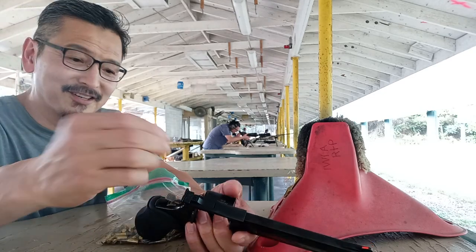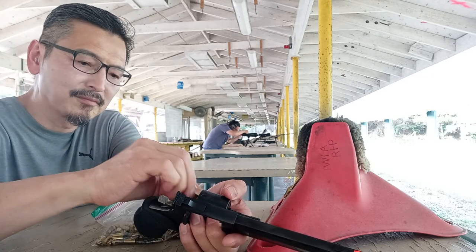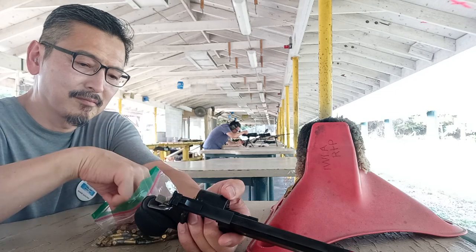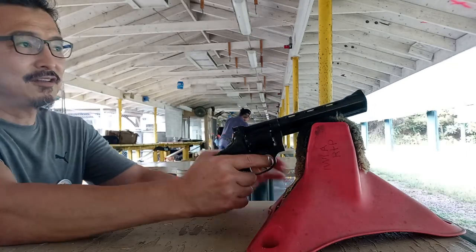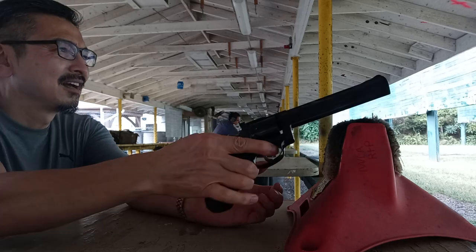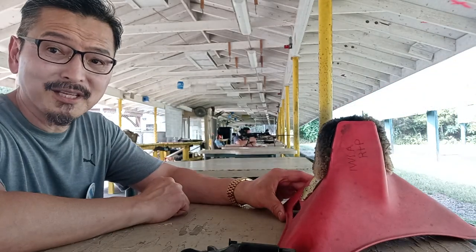First we're going to try with .22 Long Rifle. This takes 9 shots. Okay, 25 yards — I'm going to be shooting at the left upper target. Wow, there's a case right next to the bullseye at 3 o'clock.